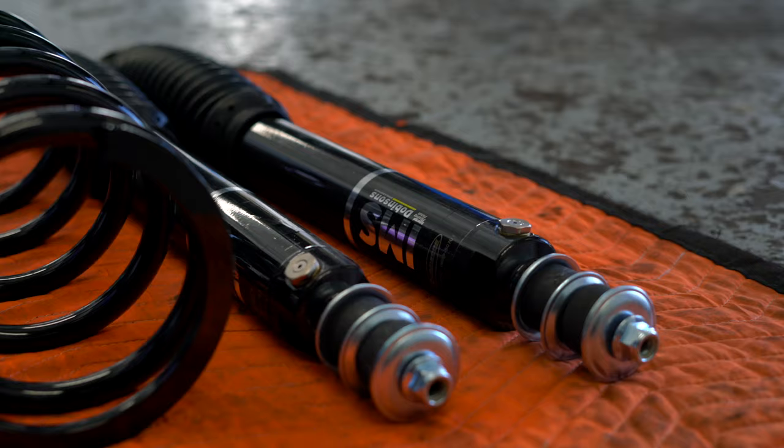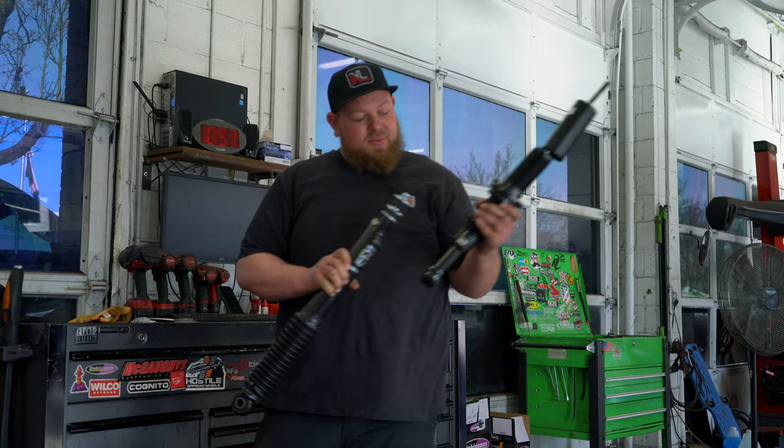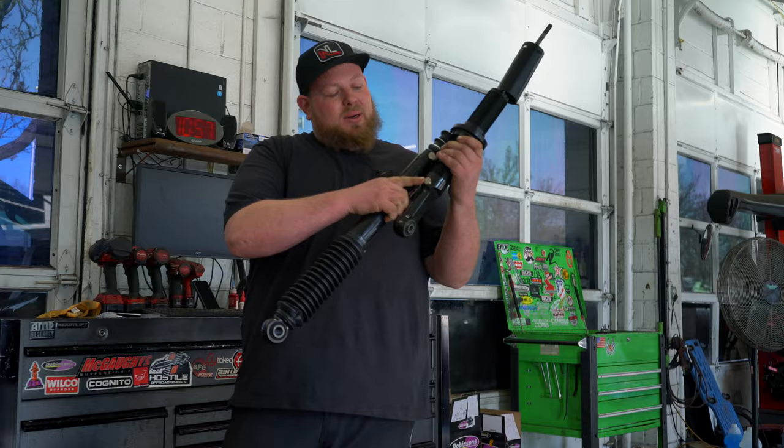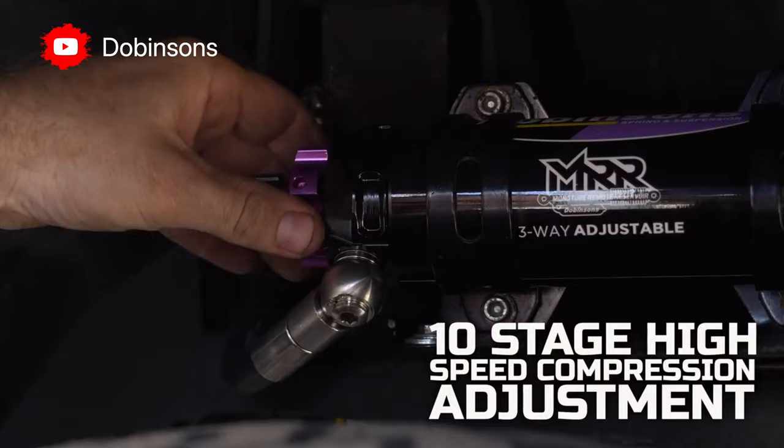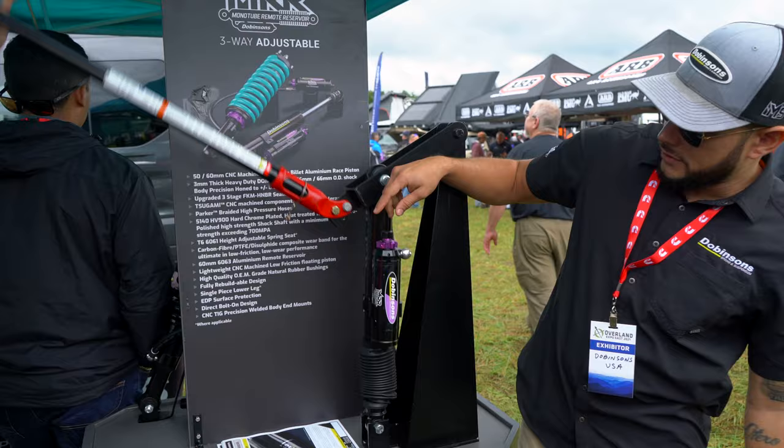This customer decided to go with the IMS kit. The IMS and the MRR are slightly different, even though they use the exact same shocks. To point it out for you guys, they have the close-off ports right there. The MRR would have the additional reservoir with the adjustments that we learned about at Overland Expo.